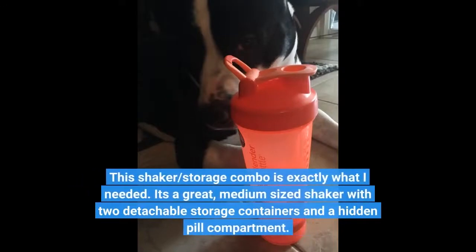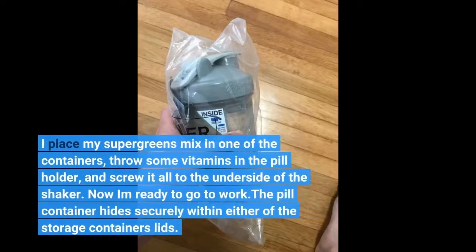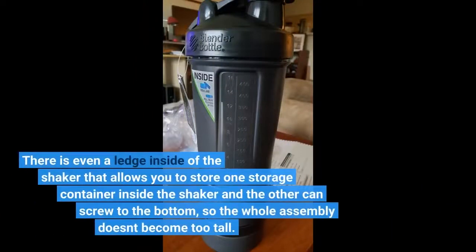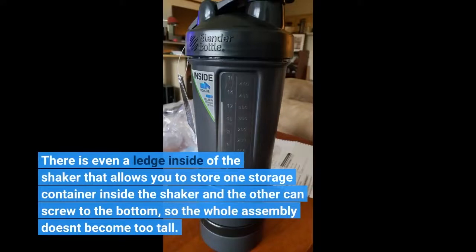This shaker and storage combo is exactly what I needed. It's a great medium-sized shaker with 2 detachable storage containers and a hidden pill compartment. I place my super greens mix in one of the containers, throw some vitamins in the pill holder, and screw it all to the underside of the shaker — now I'm ready to go to work! The pill container hides securely within either of the storage container's lids. There are 2 different size storage containers that can be used together, attaching to each other, or separately. There is even a ledge inside the shaker that allows you to store one container inside and the other can screw to the bottom, so the whole assembly doesn't become too tall.